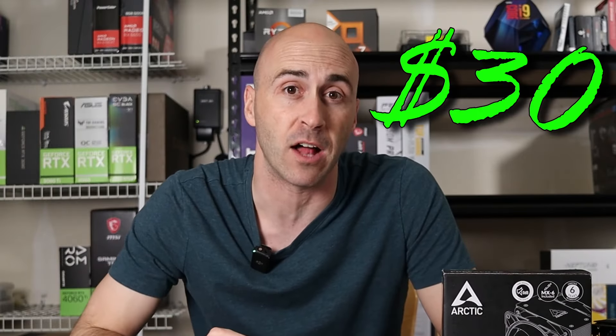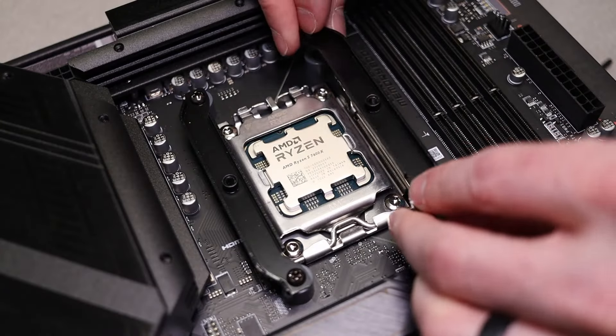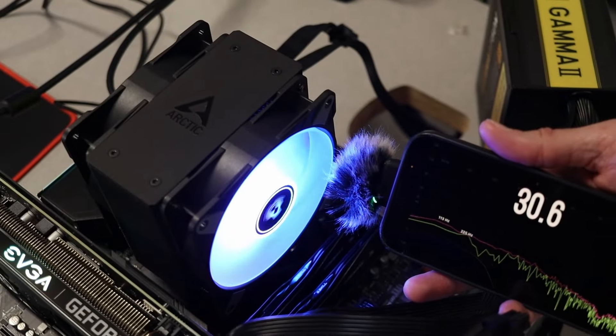It costs less than $30. Today I'll give you a quick unboxing, show you installation on both AMD and Intel motherboards, and we even put it through rigorous thermal and noise testing — and the results may surprise you. So get comfy and join us as we dive into Arctic's newest CPU tower cooler.